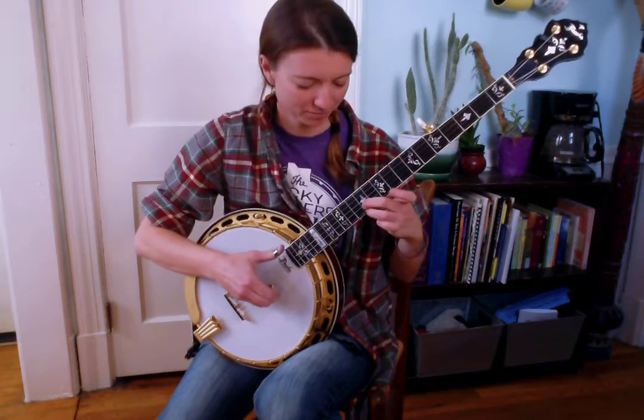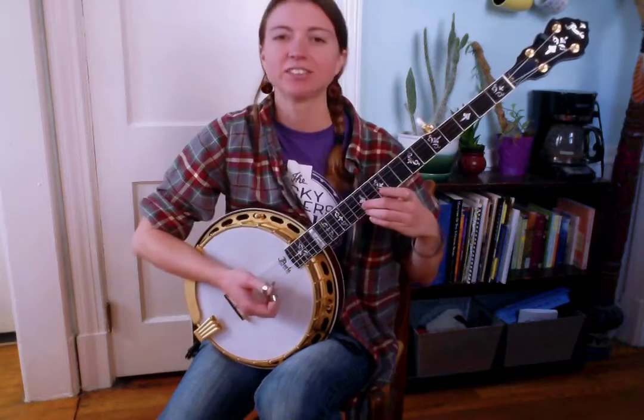Next phrase: still have ring and middle fingers on 12th fret strings 1 and 2. You're just going to bring your pinky up to the 14th fret first string and play 1-5, take pinky off, play 1-5 again.